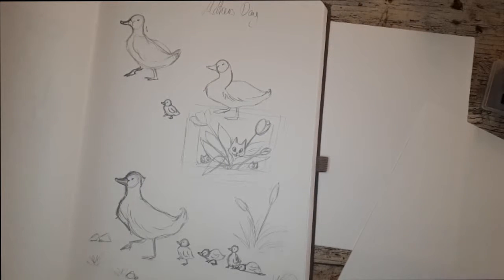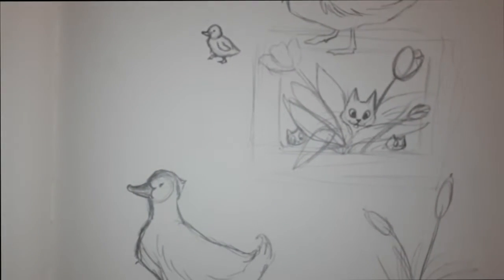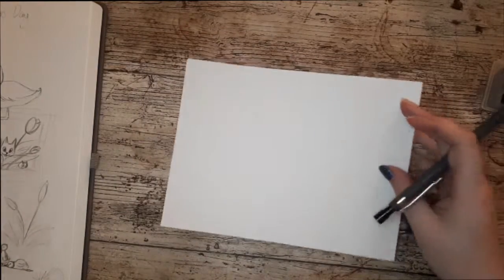Hello and welcome back to the channel. I am Rosie of A Rosie Touch, and I am doing Mother's Day illustrations again. I've obviously done these a long time ago because they have been presents for Mother's Day for my grandmother and my mother. This one is for my grandma.